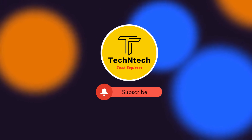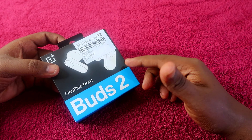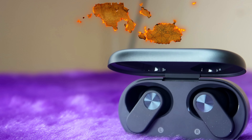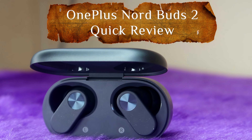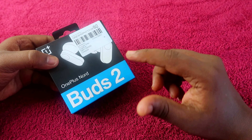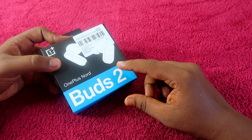Hey guys, welcome back to our channel. If you want to subscribe to our channel — now in this video we have the OnePlus Nord Buds 2. This is the unboxing and quick review. We launched OnePlus Nord Buds in the Nord series, and now we are doing the launch of the OnePlus Nord Buds 2.